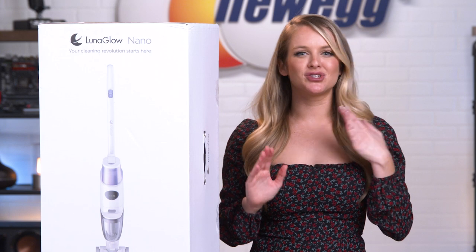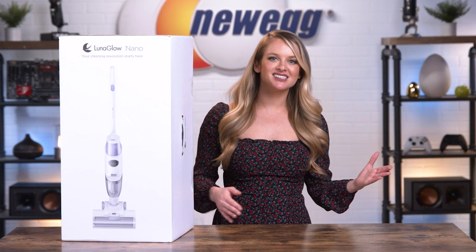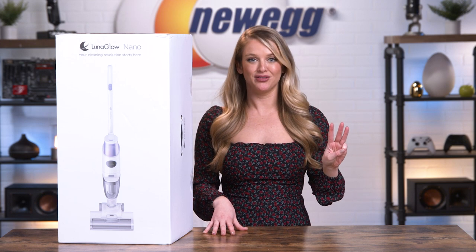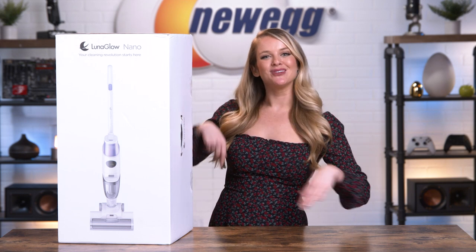Nowadays, we want our home appliances to tackle two or maybe even three birds with one stone. Our thermostats can play music, our fans can cool and purify the air, our phones can do basically anything — and now our vacuums can pick up dust, mop the floor, and clean itself. The Luna Glow Nano 3-in-1 Vacuum will condense your cleaning appliance stock, which is perfect if you live in a small space like I do. So let's take this out of the box — it is time to unbox this.